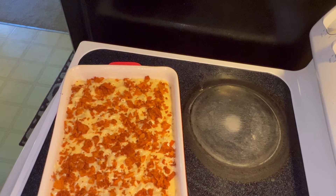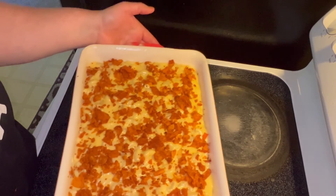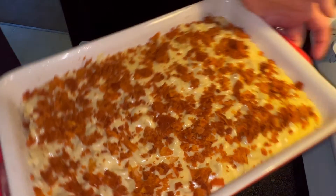It looks absolutely delicious. There it is — you're gonna stick this in the oven on 400 for about 30 minutes. Look at that. We will be right back with the finished product.